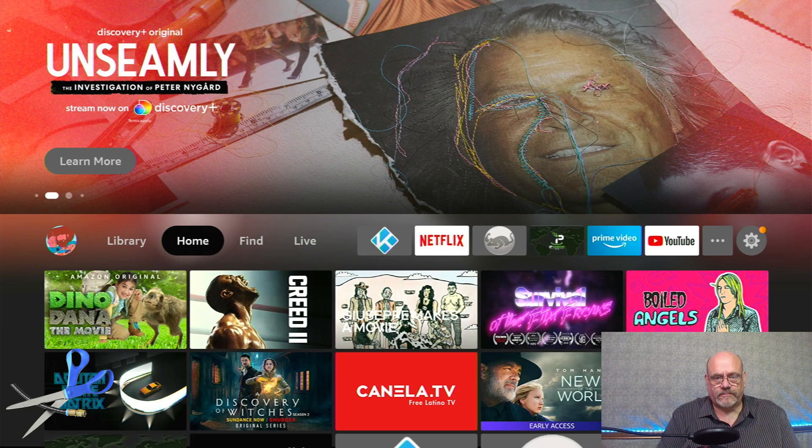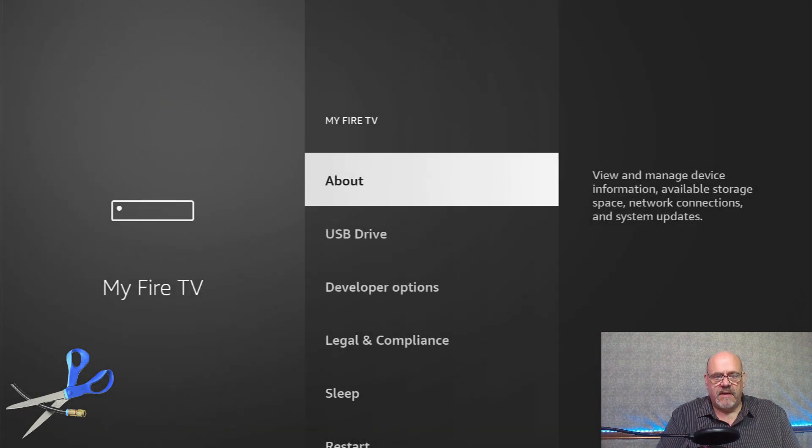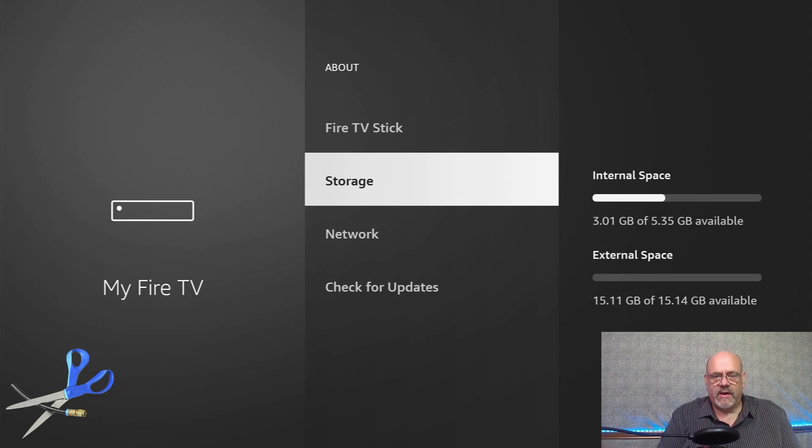Hold in the home button and move over to Settings to see what this is doing. If you go into About and go to Storage, it'll tell you the internal storage has about three gigs left, and the external space we just added — this is a 16 gig drive — gives you a little more than 15 gigs available. You can add much larger drives if you want to. The Fire Stick interface will always keep two gigs available on internal storage, so you don't have to worry about running out. If you keep adding apps and get down towards that two gigabyte threshold, it'll start adding those apps to the external space instead, and they'll run just fine from there.